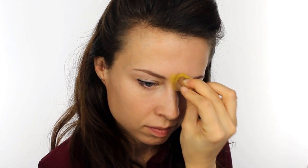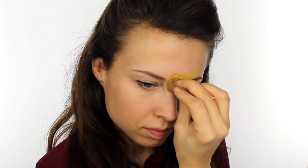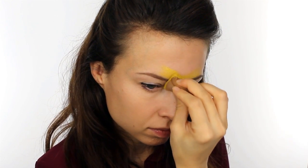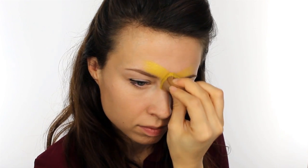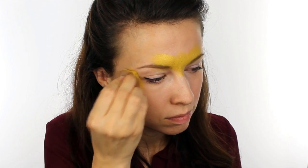First take Snazaroo Metallic Gold and use a sponge to apply this right between the eyebrows and extend the shape up into a V, and then also add a very small amount on the outside edges of the eyes.